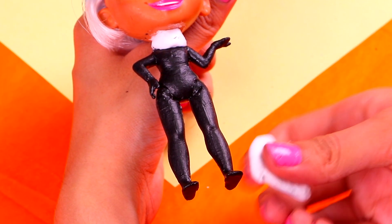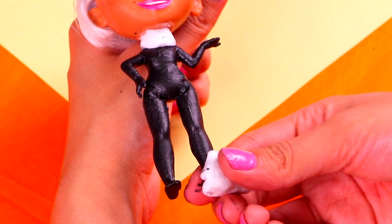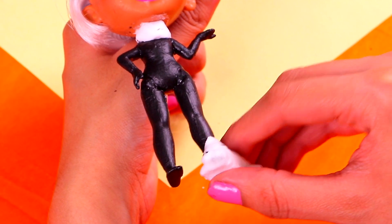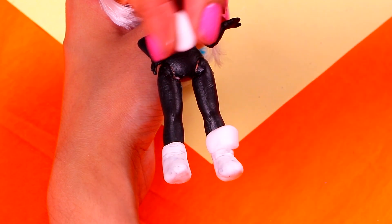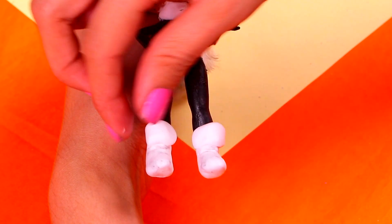Now, let's use some more of that clay to make her awesome combat boots! Have you already taken the quiz of which Her-dorable doll are you? Who did you get? And with some more air-dry clay, we're gonna make the cool details of her boots — just grab the clay around the ankles, like this! They're gonna look super realistic!